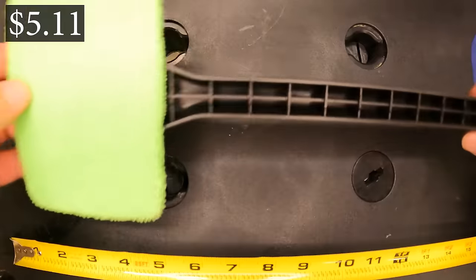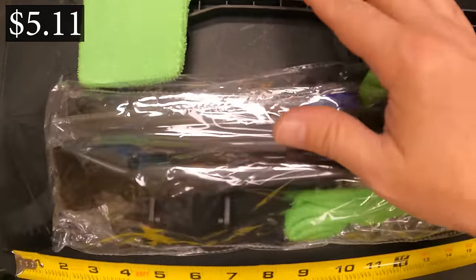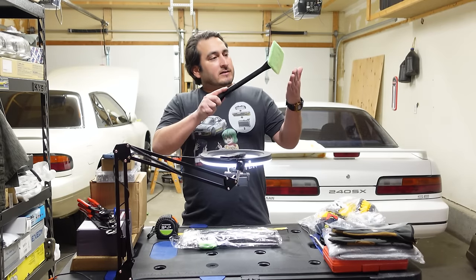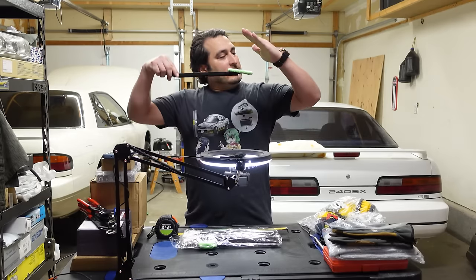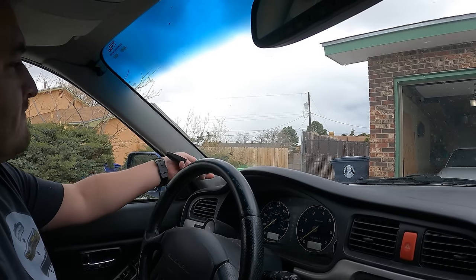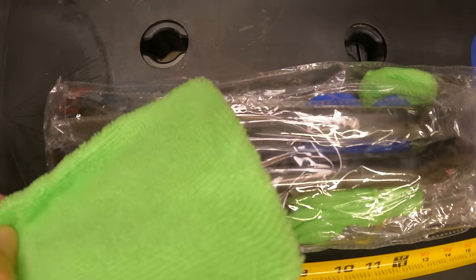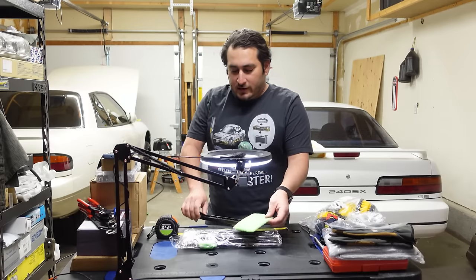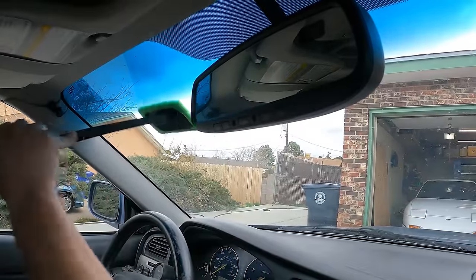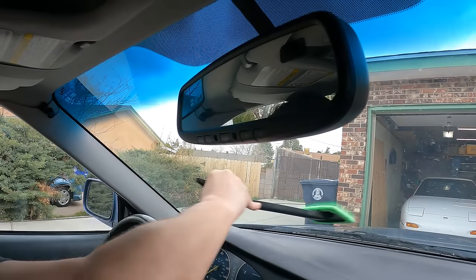Next, this actually came with three of them and six or seven different microfiber covers. This is to clean the windshield of the car — when you're trying to get down into the windshield or dash it kind of sucks reaching over there. Spray on there, clean your windshield, get down the curves without really having to reach too far. When it gets dirty, take it off, wash the microfiber, and you've got a new one. I got all three for five dollars and eleven cents.